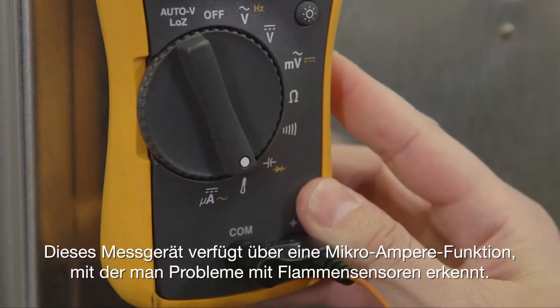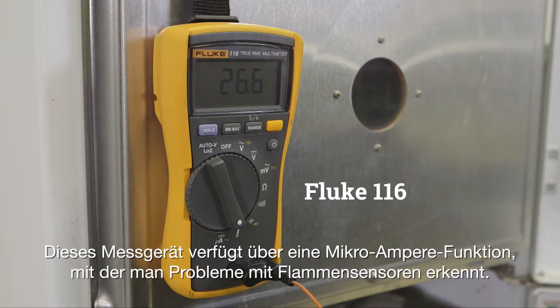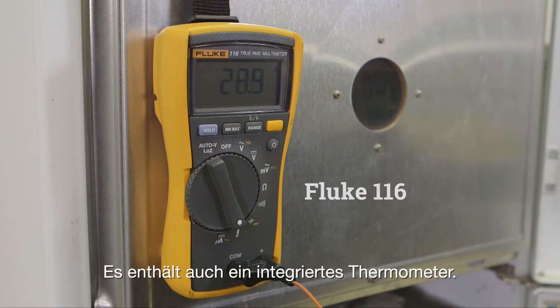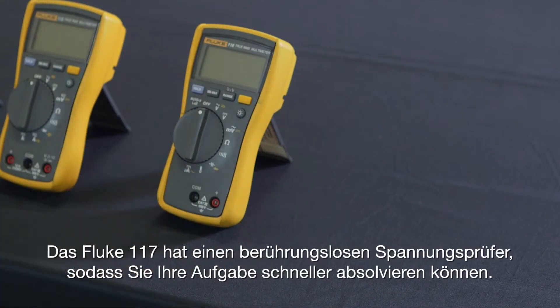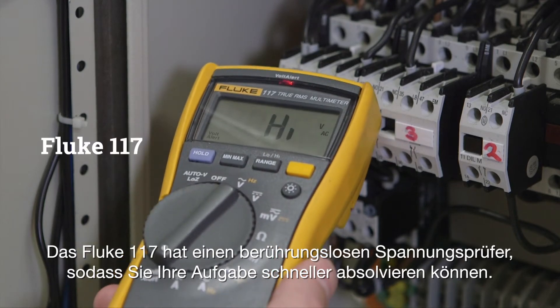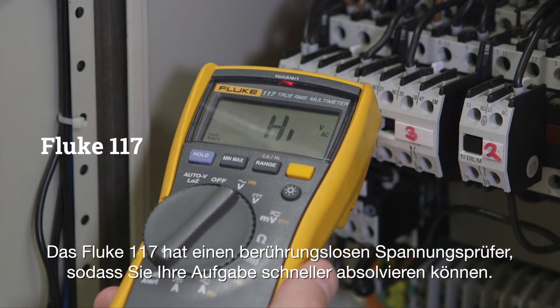The Fluke 116 meter has a micro-amps feature to detect problems with flame sensors, and also offers a built-in thermometer. The Fluke 117 has a non-contact voltage detector so you can get the job done faster.